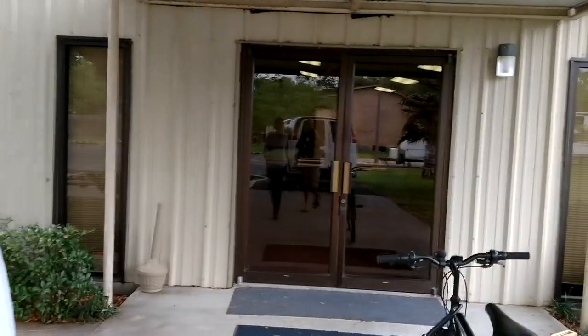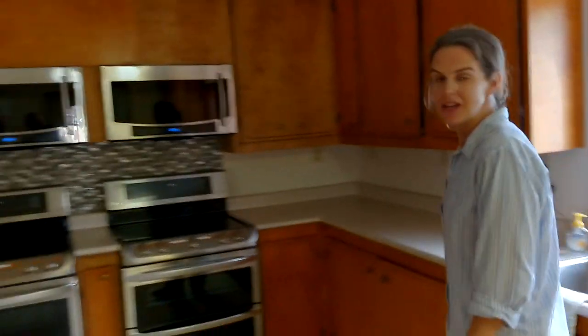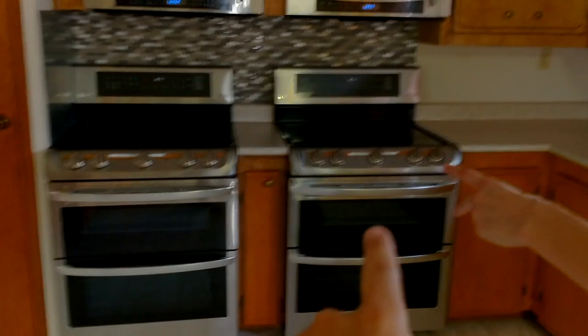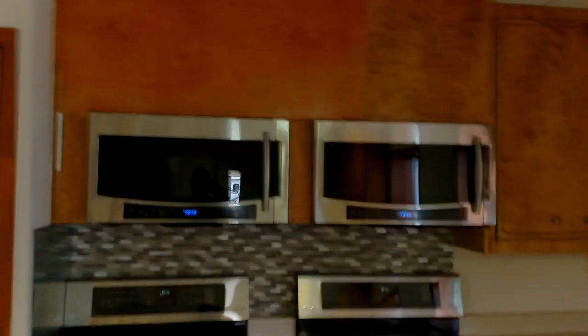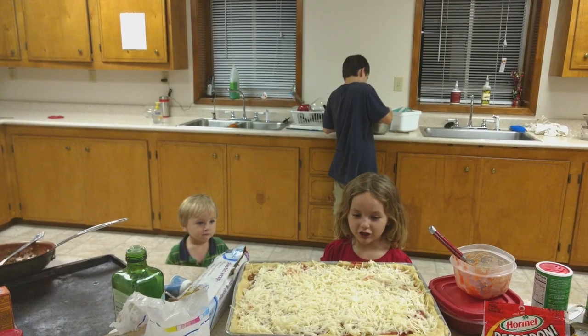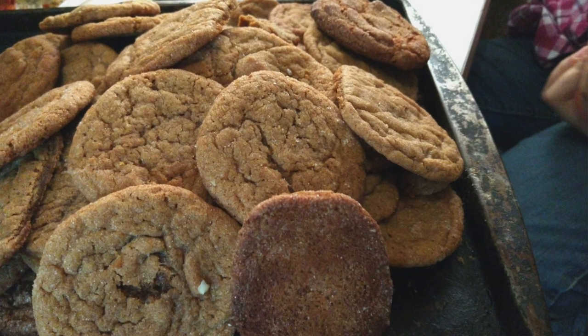Most churches either give us a key so we have access, or they'll leave a door unlocked during the day. We come into the churches a lot to use the kitchen sinks to wash dishes, because we have limited tank space for 10 people. In this case, the church has four ovens — it's a quadruple oven — and two convection ovens. So we did a lot of cooking here. Elijah made a deep dish pizza pie yesterday and some cookies. We'll take advantage of the kitchens if the church isn't busy.